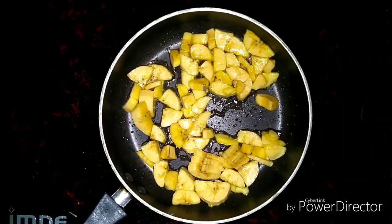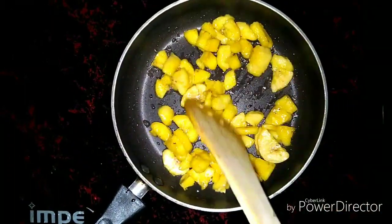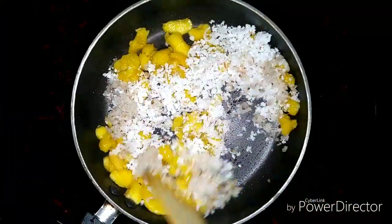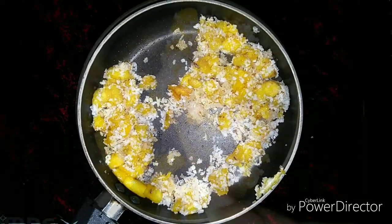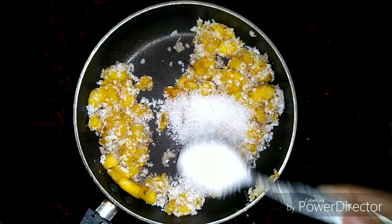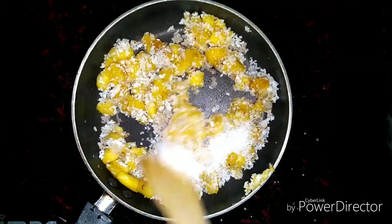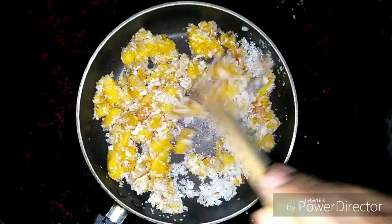I will put it in the cup and mix it in this way. You can mix it with the thangs. You don't need to mix it in the thangs. Now add 3 teaspoons of thangs.